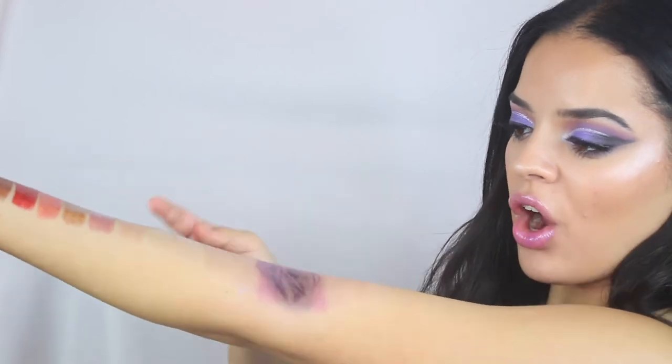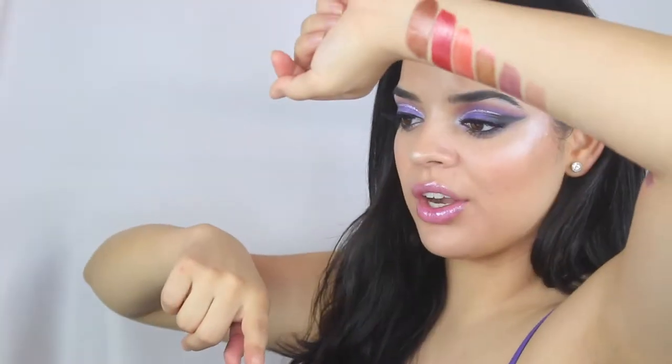I tested them out on my lips and also swatched them — I'm the worst at swatching, you guys, so this was hard. I swatched them, tried them on, and also mixed and matched them with the liquid matte shades. That's pretty much what today's video is about.